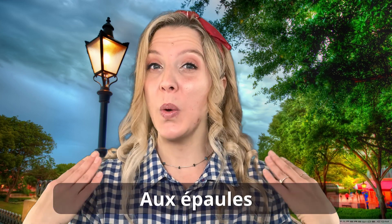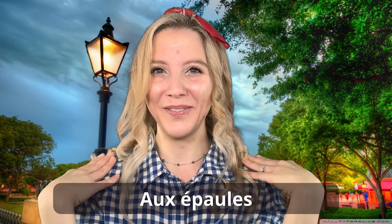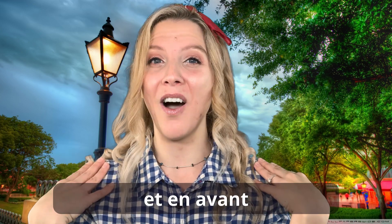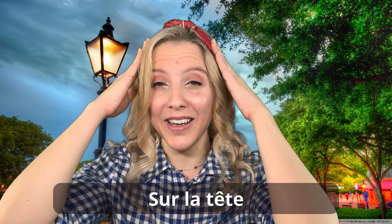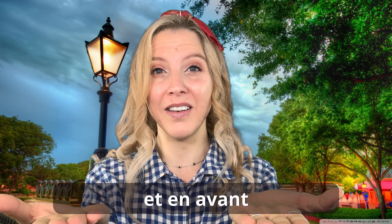Now the next line goes together and it sounds like this. Osez parlez et en avant. Osez parlez, which is on the shoulders, et en avant, and forward. So our hands go on our shoulders and forward. Let's say those words together. Osez parlez et en avant. Very good! Now listen to it and see how it goes. Mains en l'air sur la tête. Osez parlez et en avant.